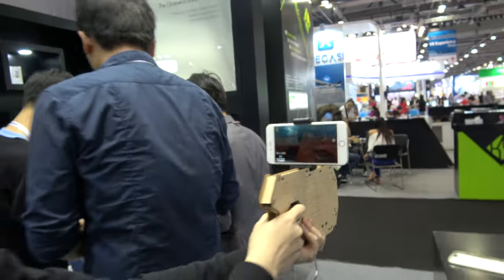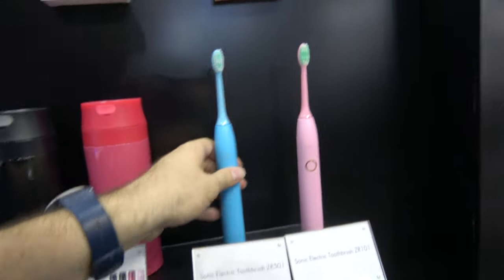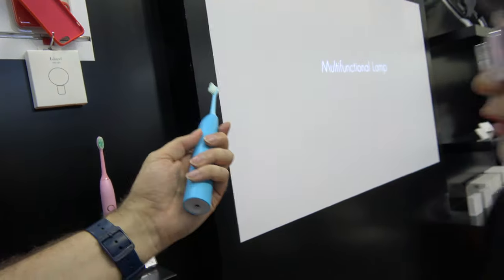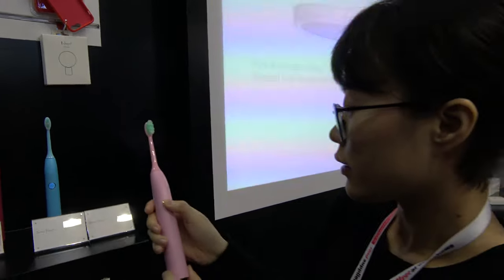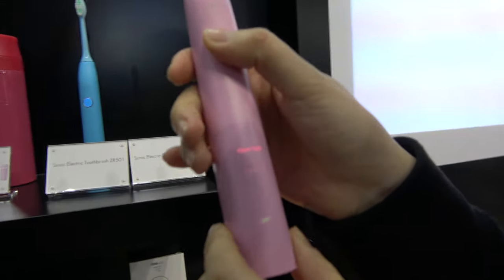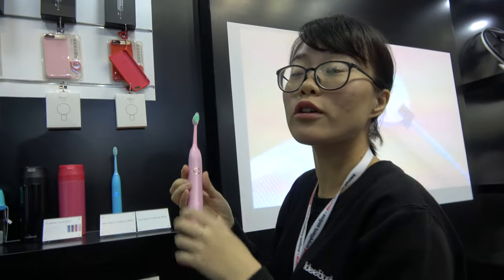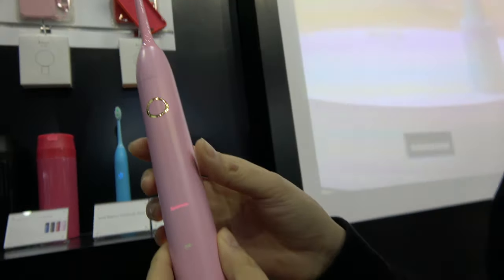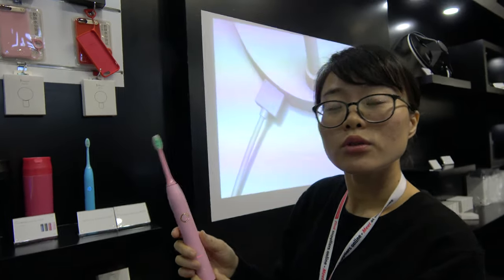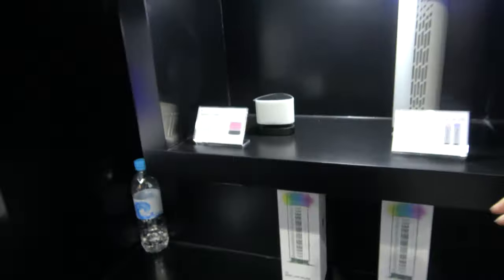Here's a sonic toothbrush — it looks a lot like Philips. It has five grades of brush modes, similar to Philips. The price is $26, which is cheaper.